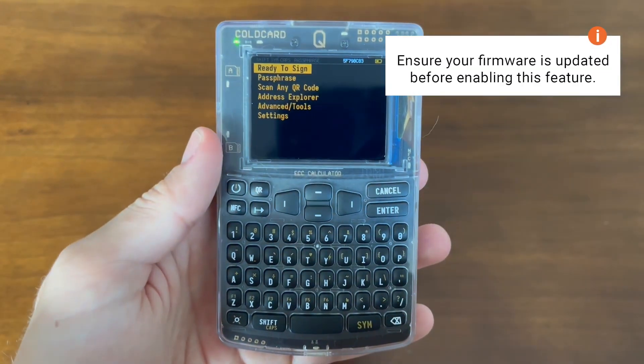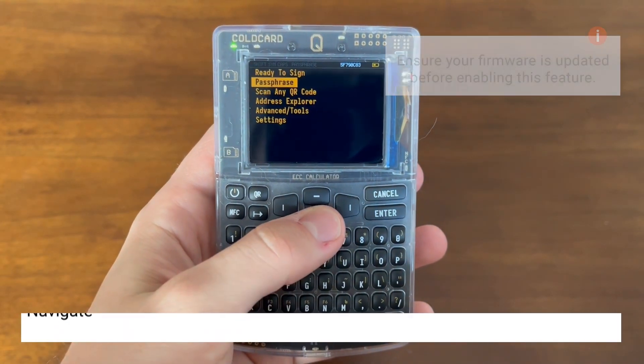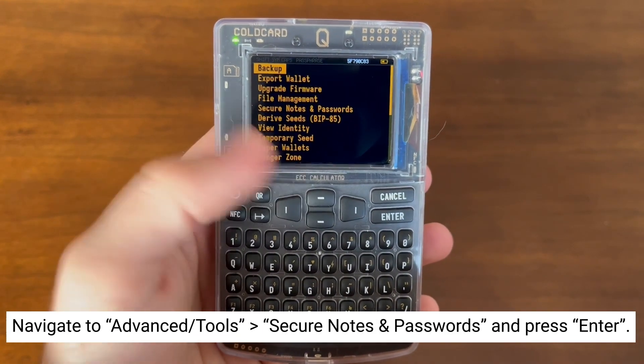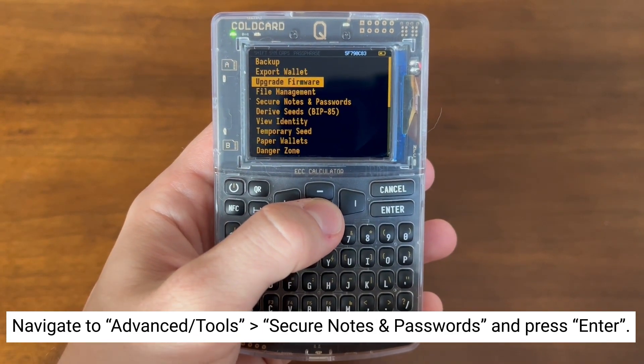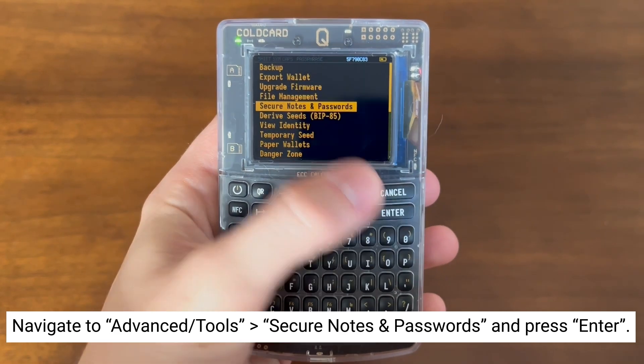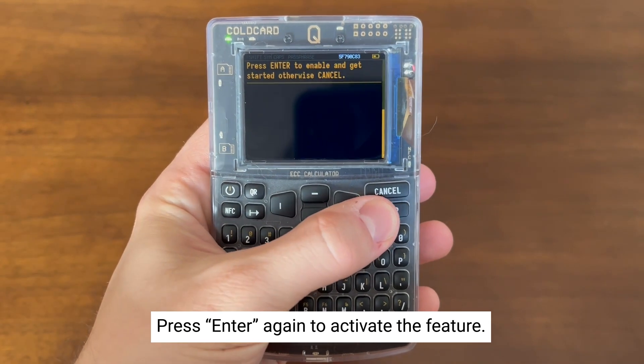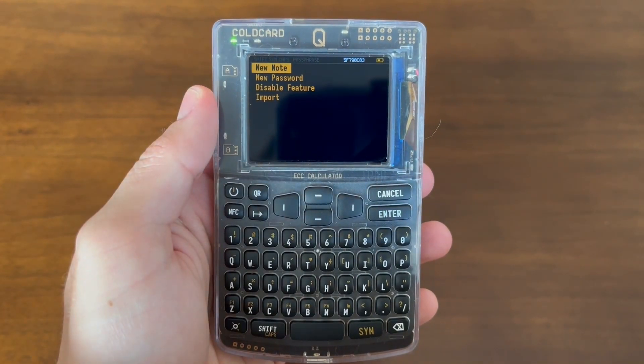To enable this feature in your Coldcard, make sure that your firmware is up-to-date, then go to Advanced Tools, go down to Secure Notes and Passwords, then select Enter. Now hit Enter once more to enable. You'll now see the Secure Notes and Passwords screen.